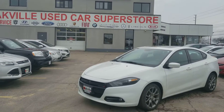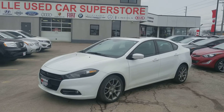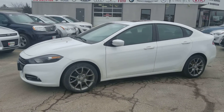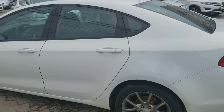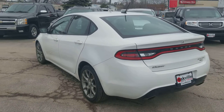Hello everyone, this is me over at All Wheel Used Car Superstore. Today I'm showing you this beautiful Dodge Dart. This one comes with a 2.4 four-cylinder with 184 horsepower and 170 of torque, front-wheel drive, as you can see — a beautiful vehicle.